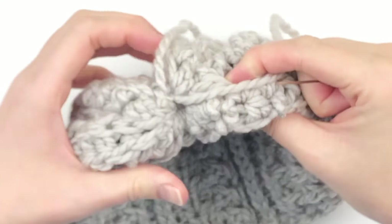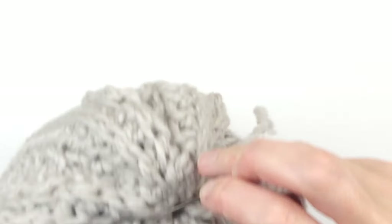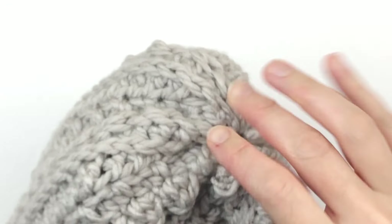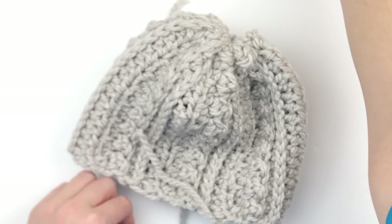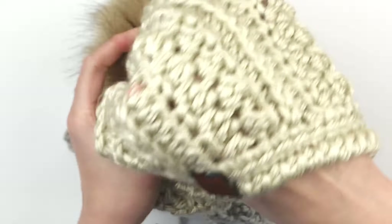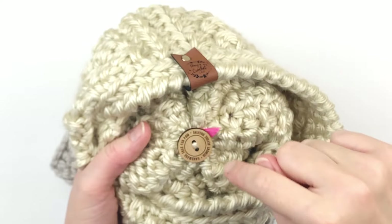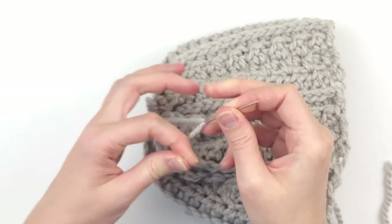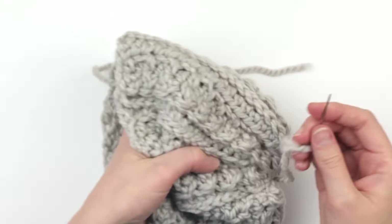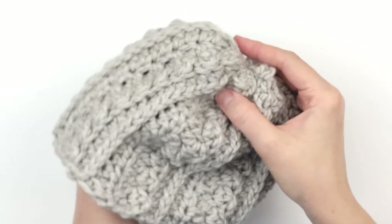I'm going to take my tails and put them through the center hole. I'm not going to hide these tails because I plan to add a pom-pom, and I'm going to use those tails to sew on the button that holds the pom-pom on. I'm sort of lazy — I don't like more tails to weave in, so I reuse the same tails so I have fewer to deal with.